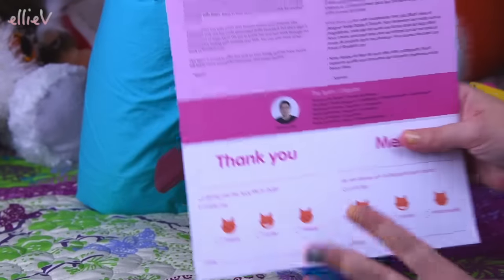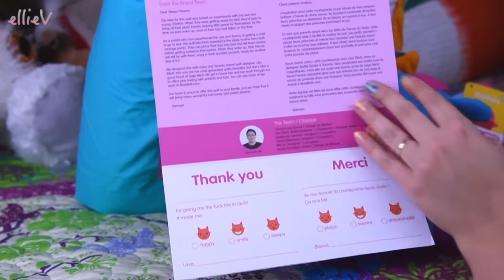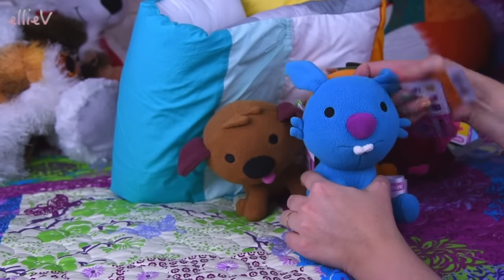Before we look at the quilt, let's have a look at what comes in here too. So there's a bit of information about the Tuck Me In Quilt. It is a limited edition product too, which is very exciting. And there's even a thank you card in here. All right, we'll put that over though. Let's see.